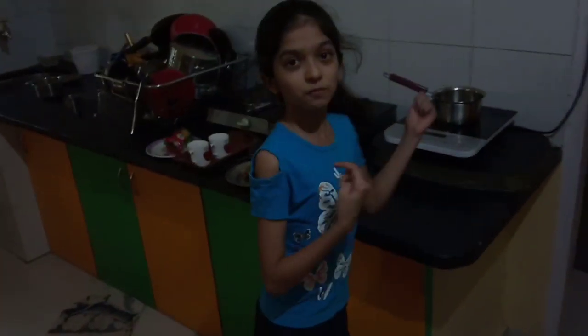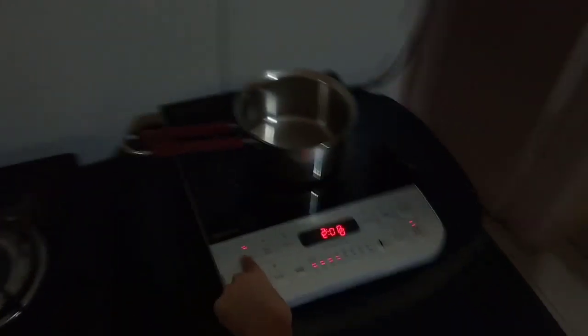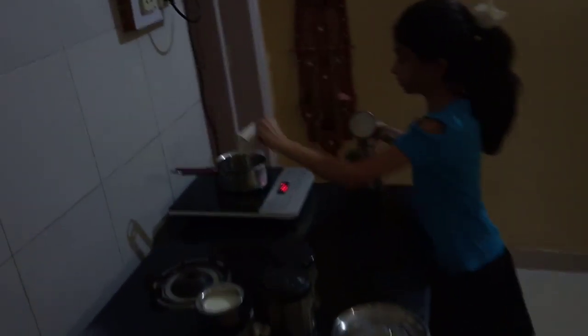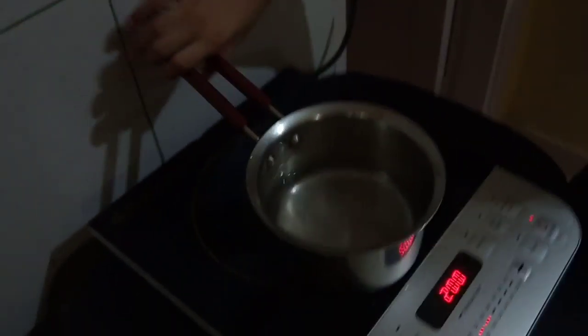Okay guys, so we are going to make chai. Put four cups of water. Now for the chai: 1 cup water, then you add 1 cup of tea. Have a plate of tea, then you add 2 cups of tea, then you add 1 cup of tea.